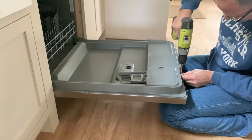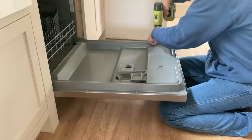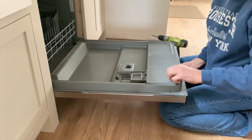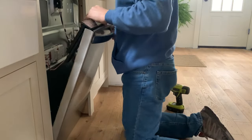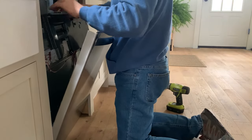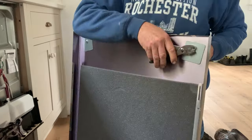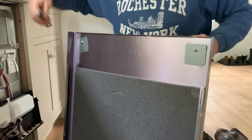Start by removing the panel from the door — use a drill and remove the screws that hold the panel on. Then unhook the dishwasher control panel from the door panel, and next remove the handle from the panel.